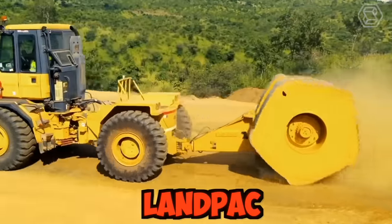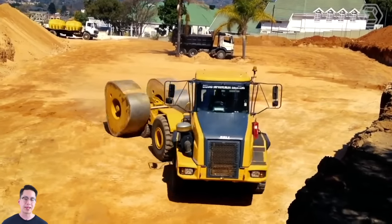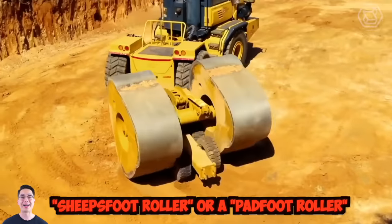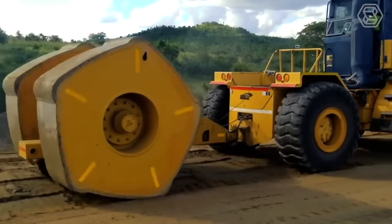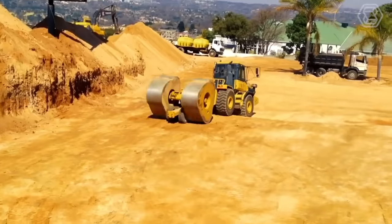Landpack created a tractor with a huge rotating shaft attached to the rear, weighing from 8 to 12 tons, used to compact the earth. The rotating shaft attached to the rear of the Landpack tractor is known as a sheep's foot roller or a pad foot roller. It's made up of a series of cylindrical or rectangular pads that create a kneading effect on the soil, helping to compact it evenly and efficiently.